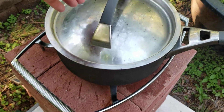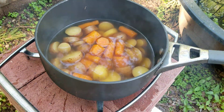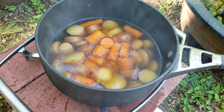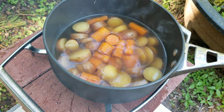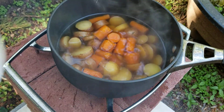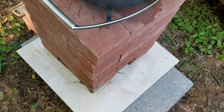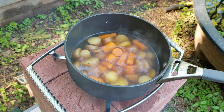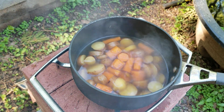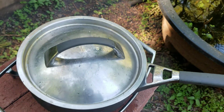After about 30 minutes the fire's kind of gone down, and all it cost was that piece of tile, some cap blocks, these bricks. No electricity, no charcoal, no gas. Just in case.